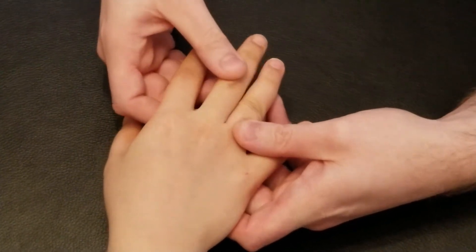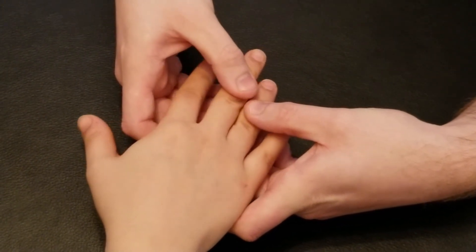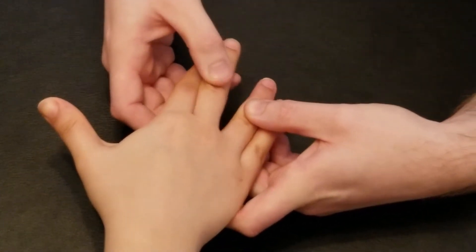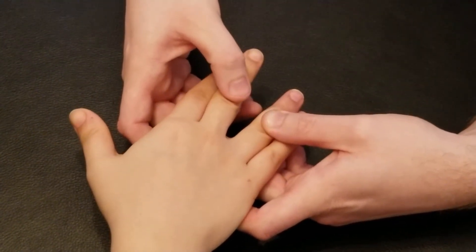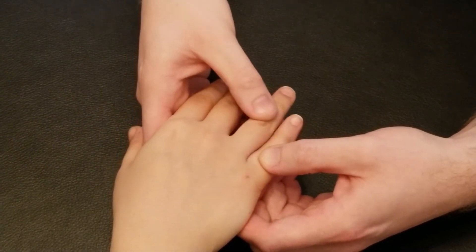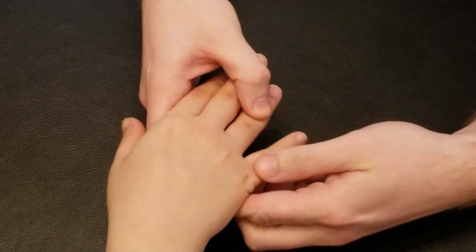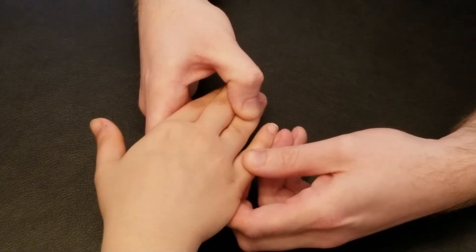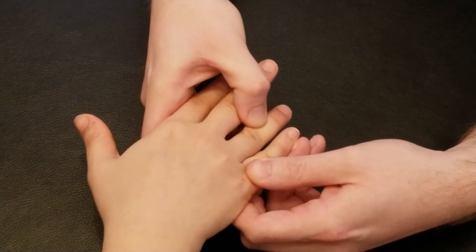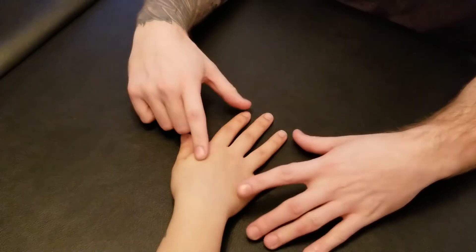Hold these two together as I pull the third away from the fourth — this one's usually a little tricky. Good. Two, one. Now pull this third over towards your fourth. And our last one is to bring your fourth over towards your pinky, as I try to pull it that direction. Five, four, three, two, one. And now I'm going to let you win — pull over towards the pinky. Excellent. That was the active break and concentric for each of the four bellies of dorsal interossei.